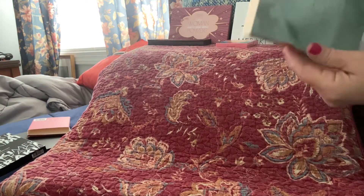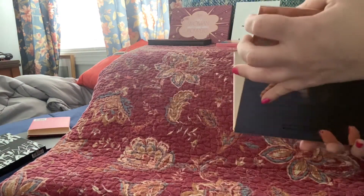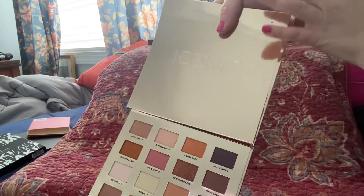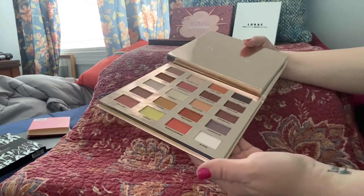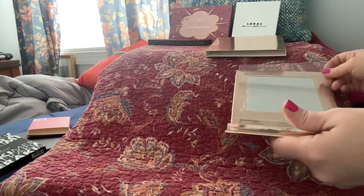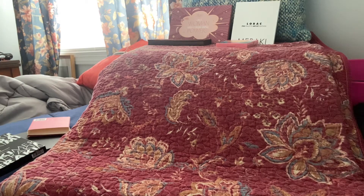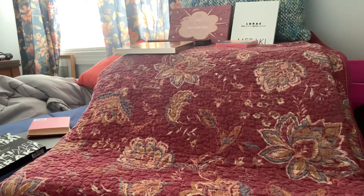This is one I got lately and showed you guys — this Iconic London palette. It has these beautiful colors and I'm really super excited about this yellow one called Mimosa, because yellow really makes blue eyes pop and it's not a common color to find. I've only been doing YouTube since February so I haven't done a lot of makeup looks or hauls compared to the amount of makeup I have.